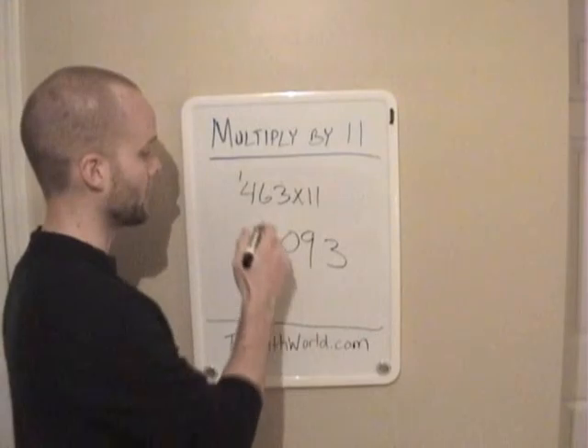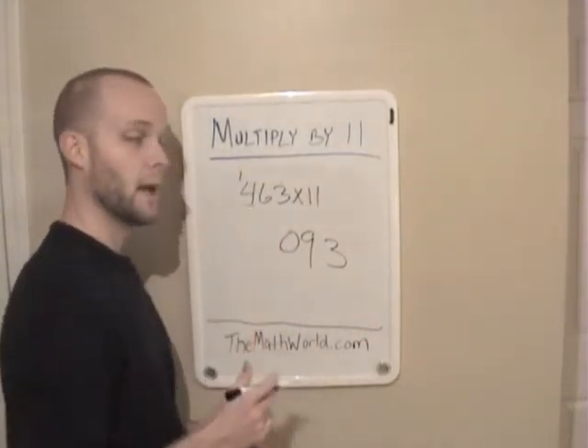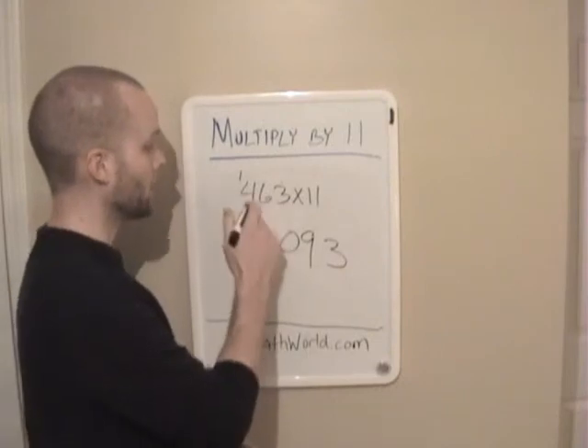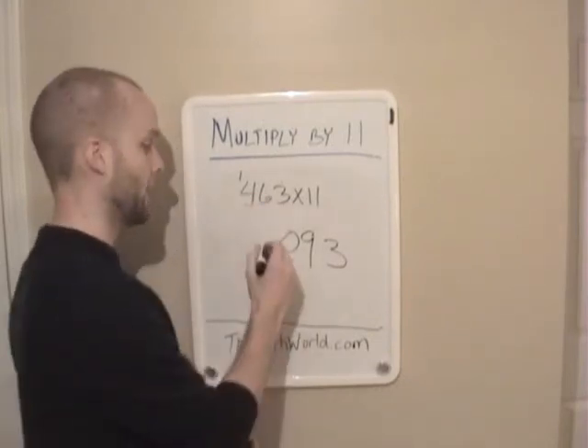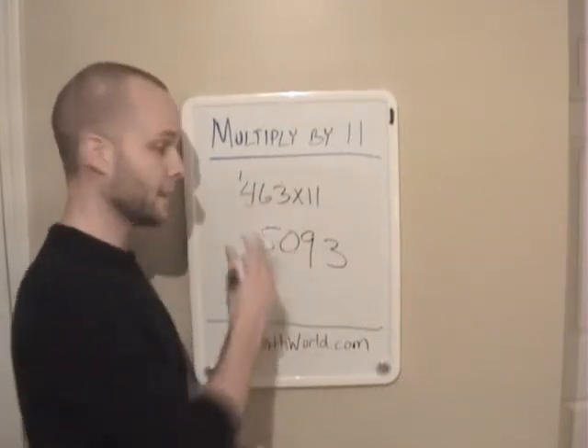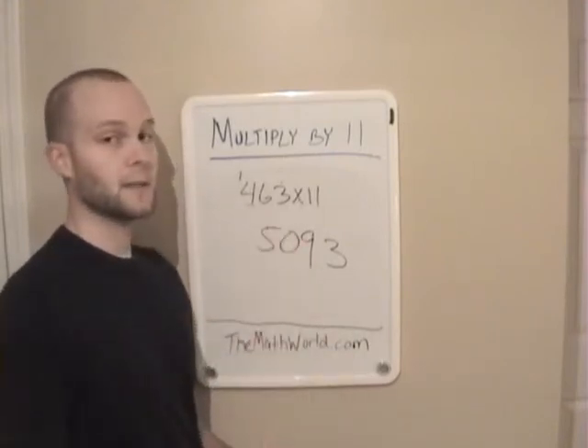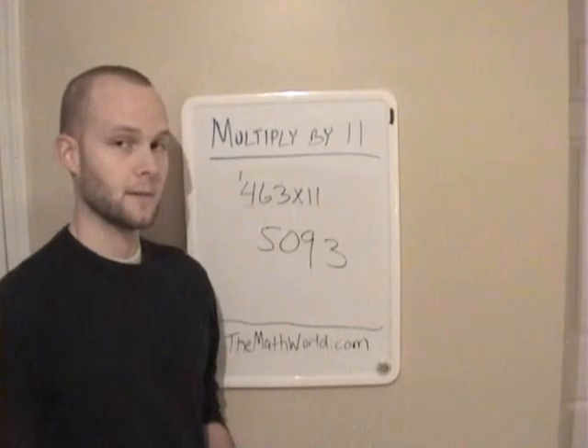Now the last thing is we're going to take the last number 4 and we're going to add any numbers that we may have carried. In this case we have a 1, so 4 plus 1 is 5. If we didn't carry a number, we would just write that number down. So 463 times 11 is 5,093.